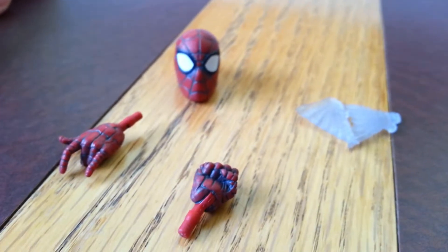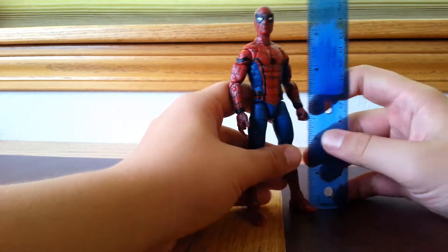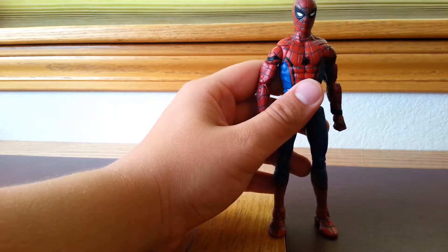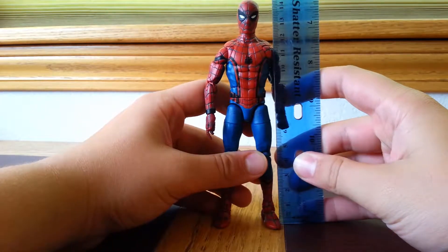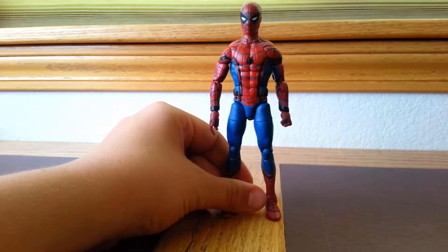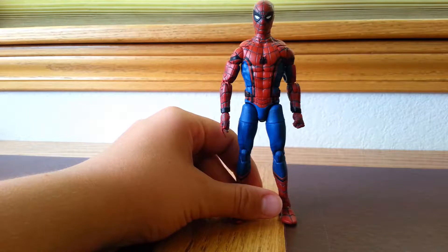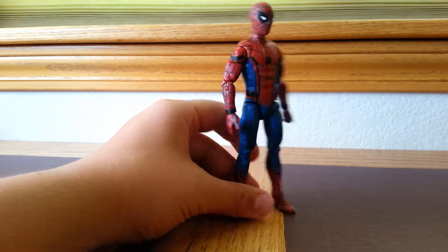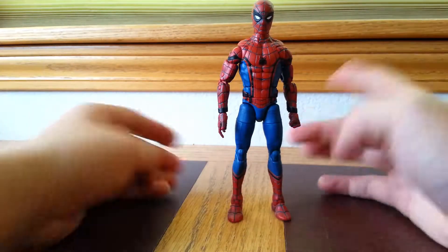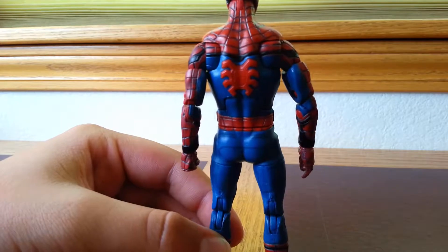Now let's go ahead and take a look at the figure itself. The figure stands just about five and three-quarters of an inch, which makes him about fifteen centimeters. So he is a smaller figure than your other Marvel Legends Spider-Men or your other Marvel Legends in general. I'll compare sizes near the end of the video. Looking at the paintwork and sculpt of the figure, it's pretty nice — I think they did a really good job on it.